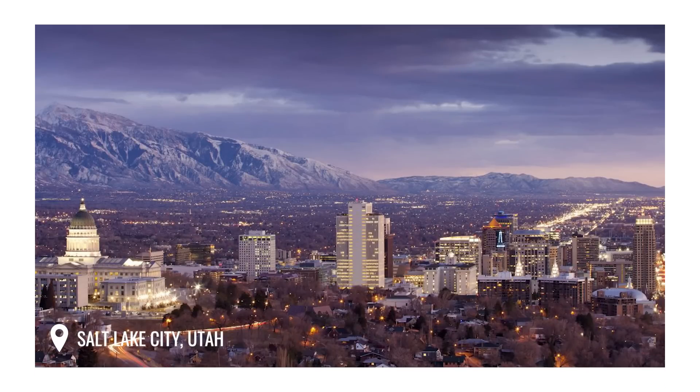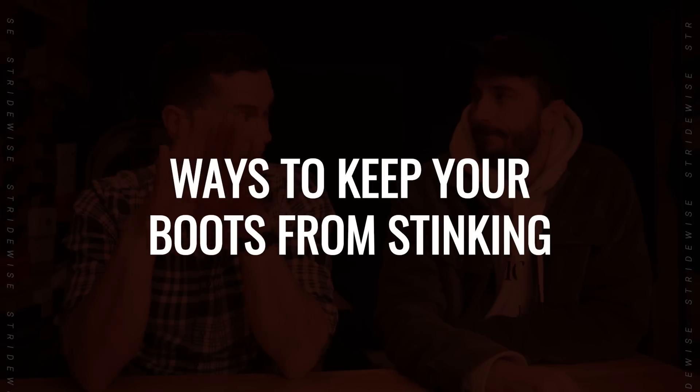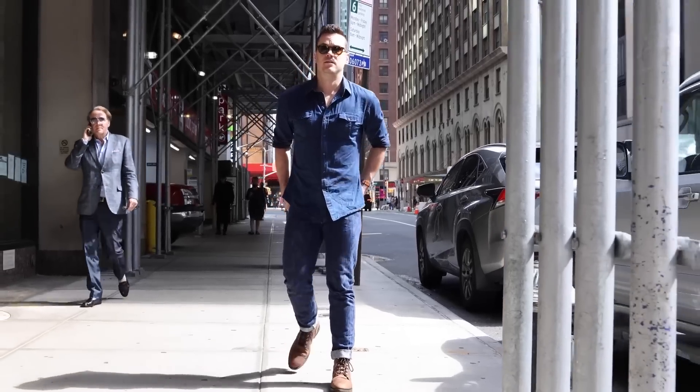Hey guys, this is Nick at Stridewise.com, and with me is Weston from Rose Anvil. Thank you for coming on my channel — and into your store, which I have disrupted with my arrival to Salt Lake City. We thought we'd do a little video on ten ways to keep your boots from stinking, which is a question we get a lot, and somehow neither of us have really covered this before. So let's talk about ten quick tips for stuffy, smelly boots.